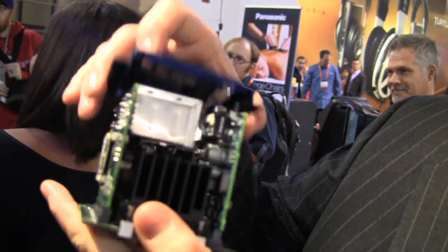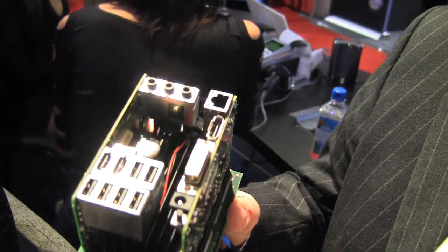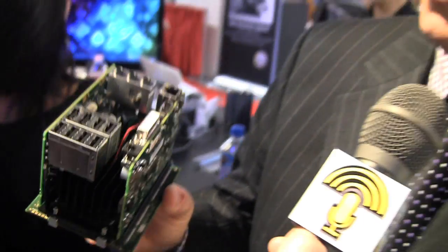Good things come in small packages, and they really do with XI3. This is the XI3 modular computer — yeah, that's a computer. Not speakers, not a USB hub — it's a computer. It obviously doesn't look like anything in the marketplace today. We took the standard motherboard, shrunk it down to fit inside this small form factor, broken into three component pieces, which allows us to do something we call modularity. That means I can take it apart — these three boards together make up one motherboard.